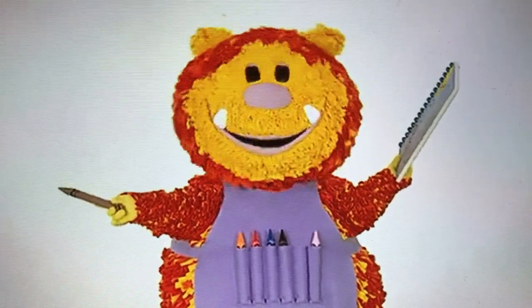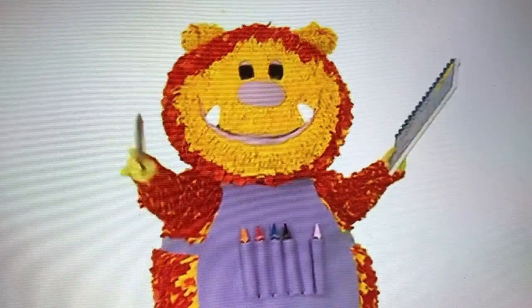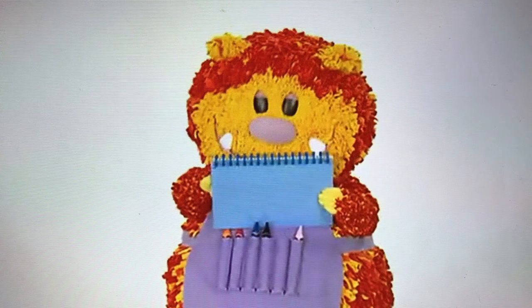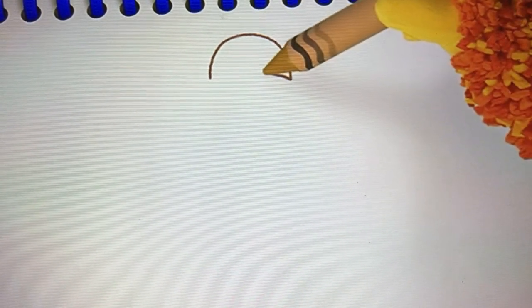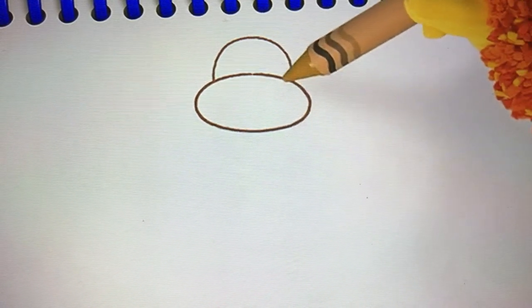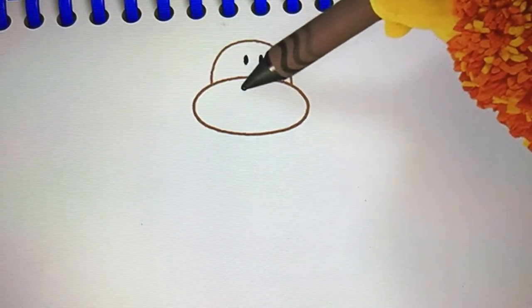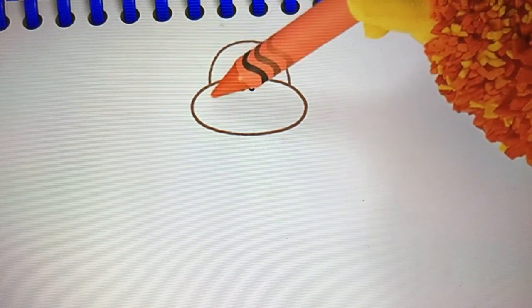We'll start with the top of the monkey's head. We'll need a curved line for that. I love curved lines. Squiggle one with me. Curve up... and over. What's yours like? Curve up and over. Now let's squiggle the rest of our monkey's head — a round line all the way round. He'll need two eyes, two nostrils, and a big smiley mouth.